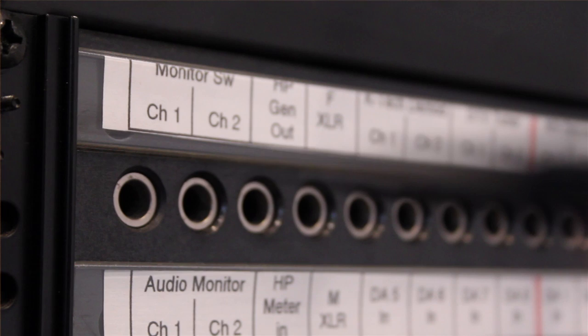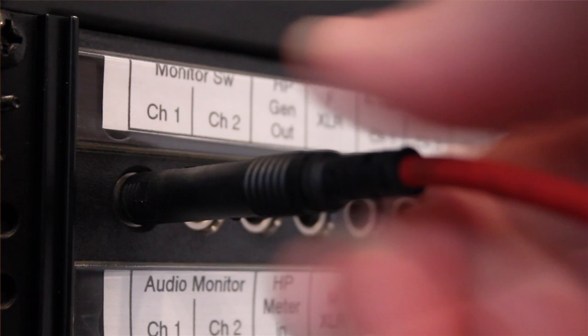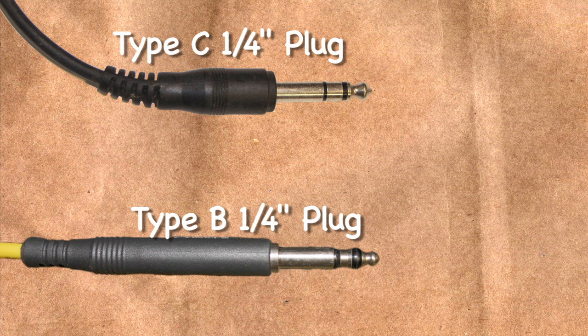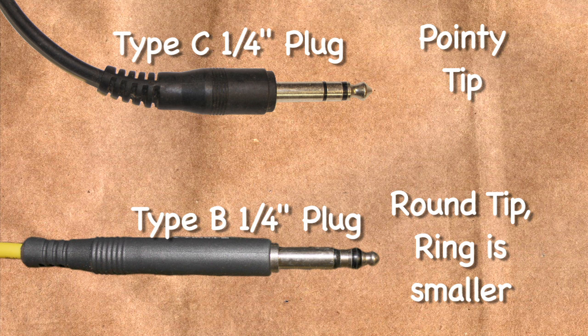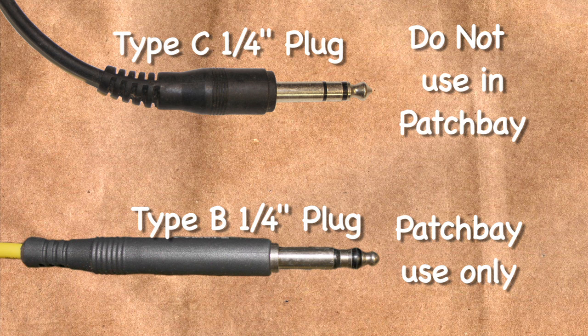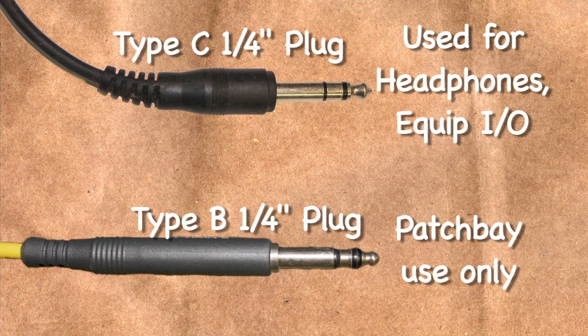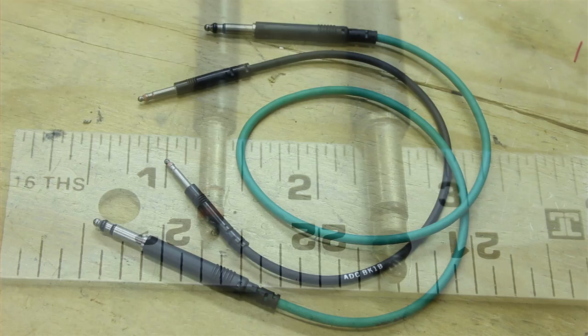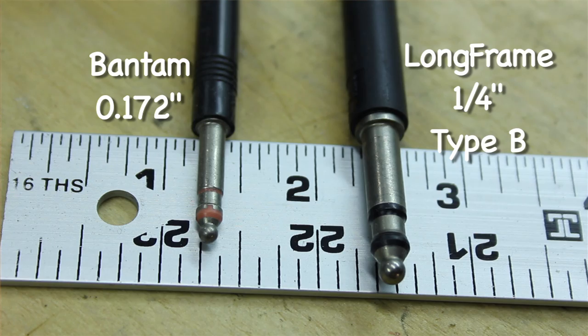Patch cords. Patch bays use a TRS, or Tip Ring Sleeve, jack and plug, where the tip is positive, the ring is negative, and the sleeve is ground. Although these plugs are similar to the ones used for headphones and other audio gear, patch bay plugs and jacks are very different. Do not use your standard quarter inch tip ring sleeve plugs in audio patch bays, as the tips are larger and will not fit properly. Patch cords come in a variety of lengths from 12 inches to several feet. Here you can see the difference between a long frame quarter inch and the Bantam .172 patch cord.